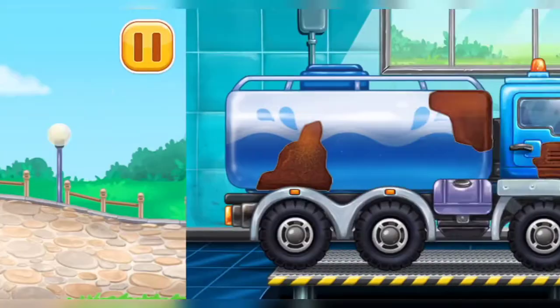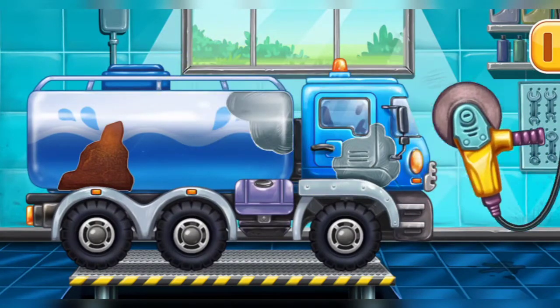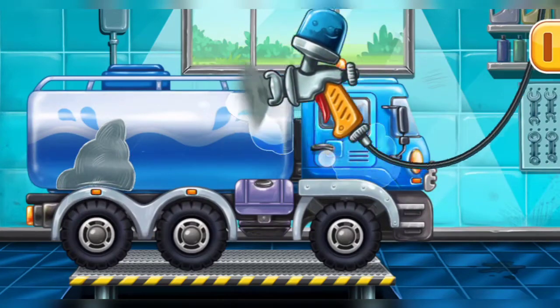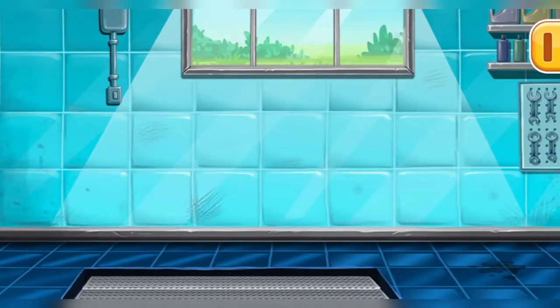Let's fix the rusting! Let's paint over the discoloration! We did it! You are doing really great! We need to assemble the pickup truck!